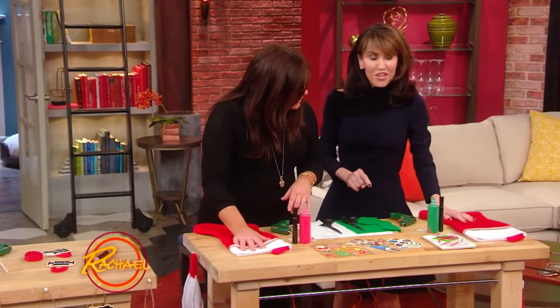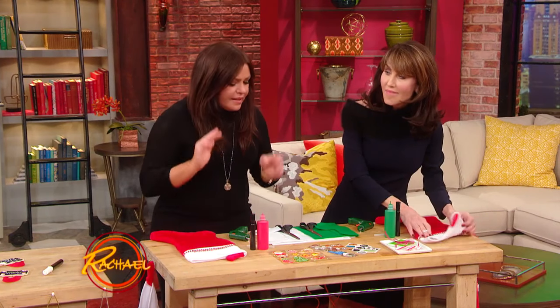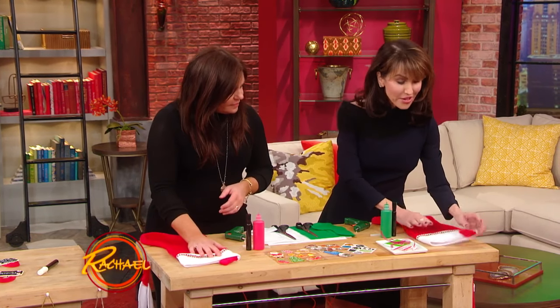Every year I do a theme at Christmas time. And one year I did stockings. I put stockings everywhere and I put their names on them. That's adorable. So on this one,